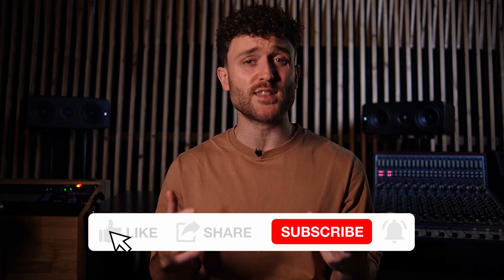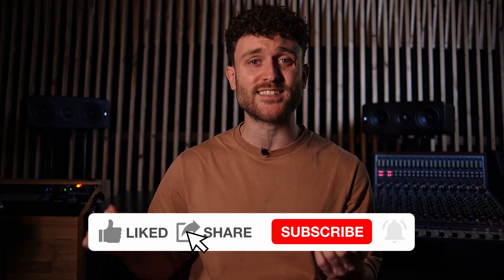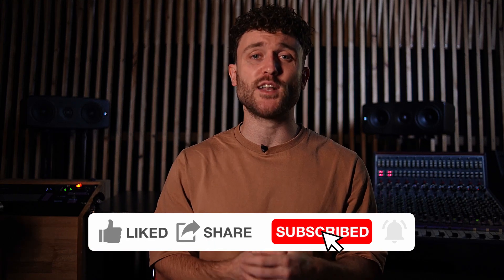That's it for this video. If you enjoyed it, please hit the like button, subscribe to my channel, and leave a comment telling me which other gear I should review. I'll see you on the next one. Later!